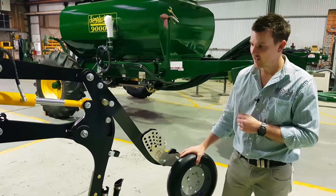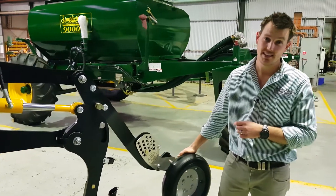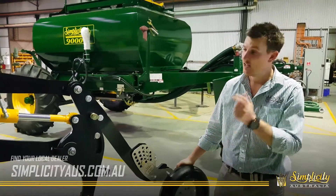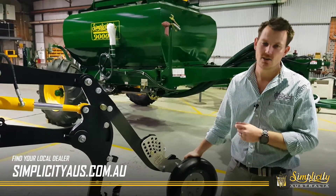This unit is a very exciting development for us, and we certainly hope you'll be seeing a lot more of them around soon. If you want to find any more information, talk to your local Simplicity dealer today, or jump on our website, or get in contact with us if you need to.